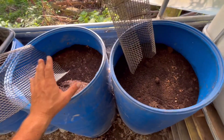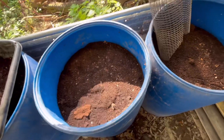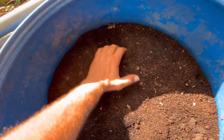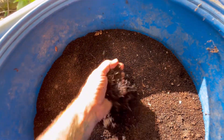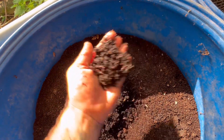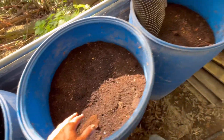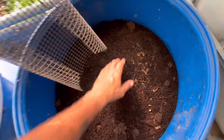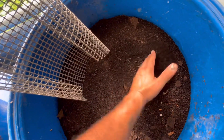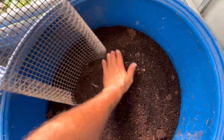Here we are at the two worm bins we're going to be using. We've got very healthy red wigglers in here, as you can see. We actually fed them last week, so they are in an eating, reproducing mode. We've got the worms in here — just checking to make sure we've got some healthy worms. Good, we're good to go.